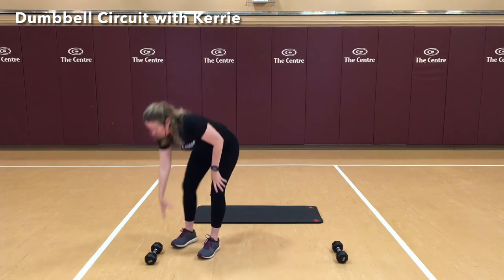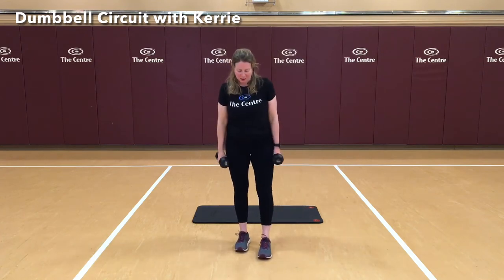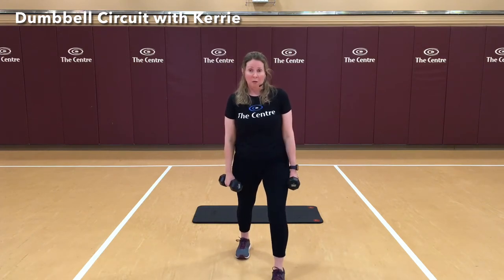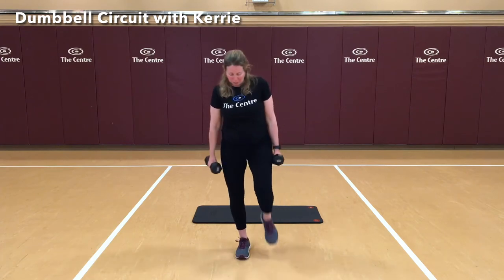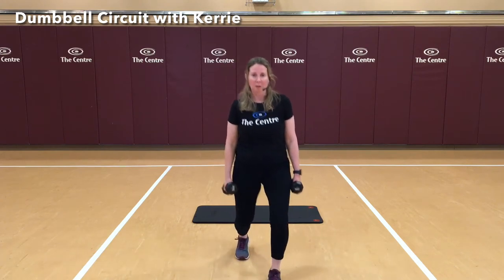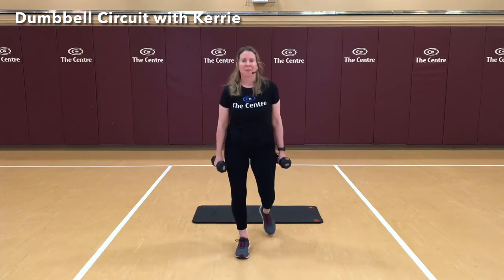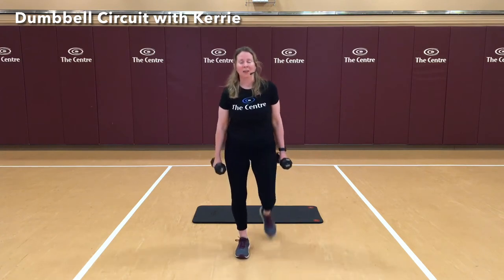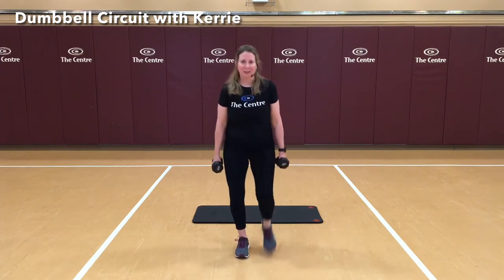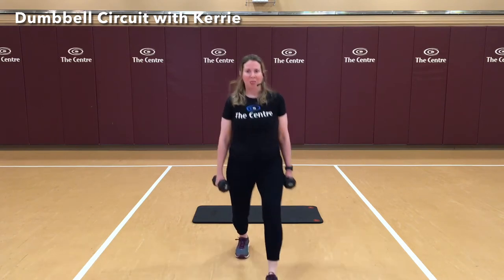If you have dumbbells, go ahead and grab them. You can use soup cans, or you can just use nothing in the hands — that's fine as well. We're going to step forward starting with the right foot, stepping as far as is comfortable for you. Make sure you can still keep your balance. We're going to try to pass the midline and then step back — a forward and back lunge. That was 3. Make sure not to tip forward or look down to the ground. 3 more going forward and back — 2, and 3.